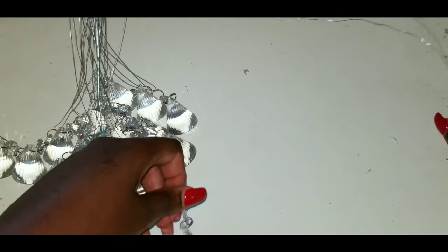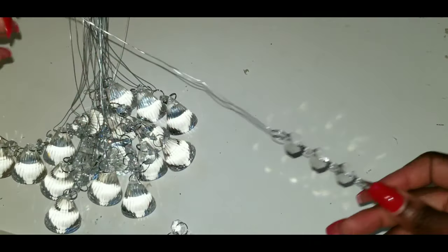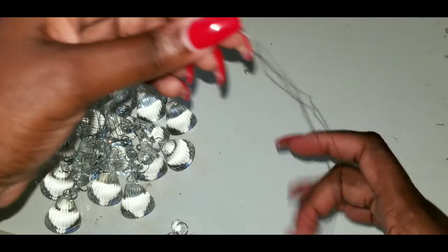The plastic ones are still very pretty but the glass beats them. I like the length of the plastic ones, so I'm going to do the same process — just take the wire and loop it through.